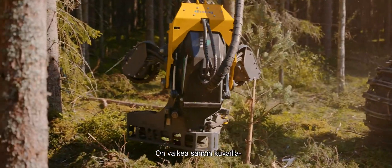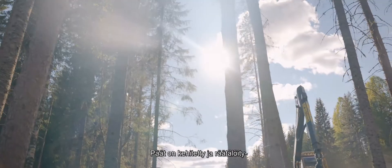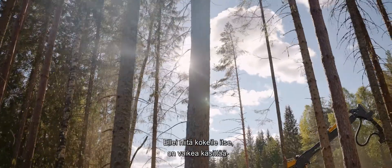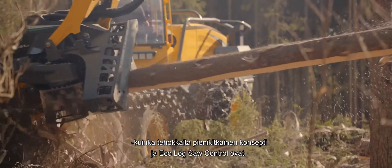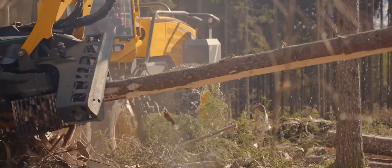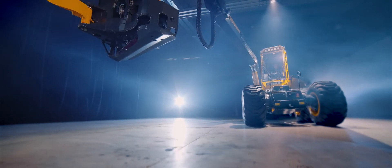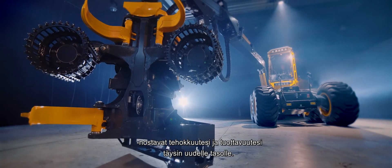Words can only give an inkling of the incredibly fast, powerful and smooth felling our Harvester Heads enable — heads that have been developed and tailored to achieve the highest efficiency in combination with our harvesters. And without trying them yourself, it will be hard to actually experience and see just how efficient the Low Friction Concept and EcoLog Saw Control are.